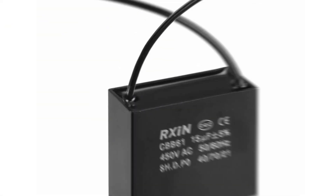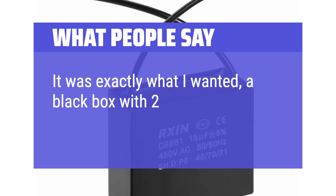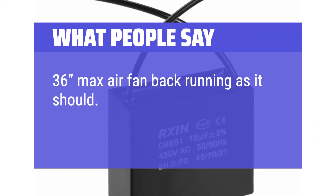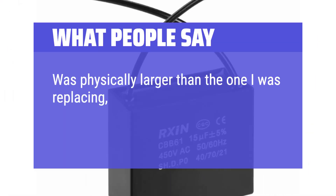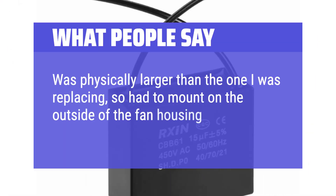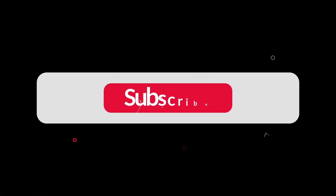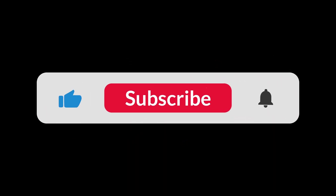What people say: It was exactly what I wanted — a black box with two wires. 36-inch Max Air fan back running as it should. Was physically larger than the one I was replacing, so had to mount on the outside of the fan housing, but this successfully starts my shop fan. You can find the Amazon purchase link in the description below. Hope this video can be helpful to you. Thanks for watching.